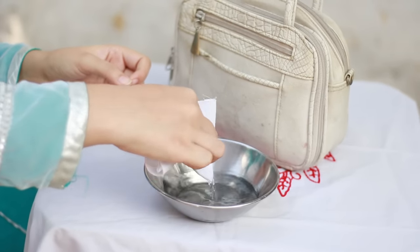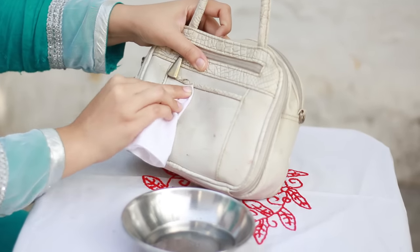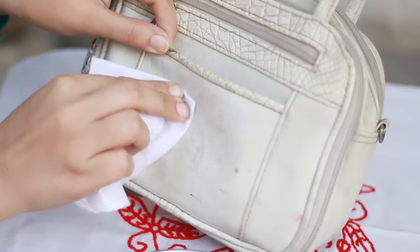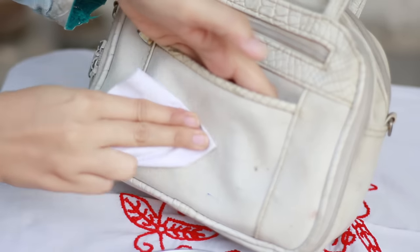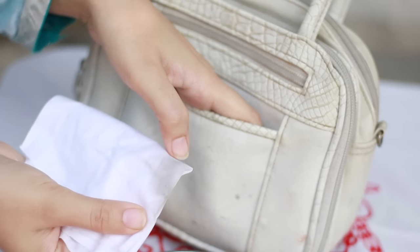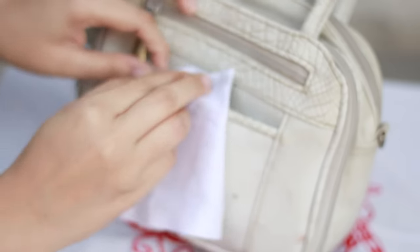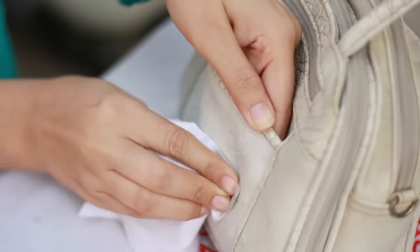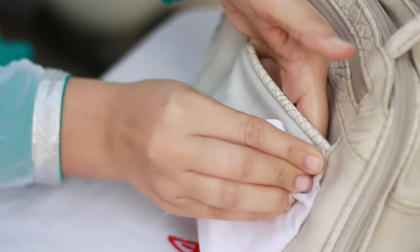Dip your piece of cloth in the vinegar and gently rub it on your bag and try to clean it up. Do it like my sister is doing — clean all the way up and down. As you can see, the dirt is coming off onto the cloth, so the cleaning process is really working.